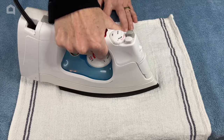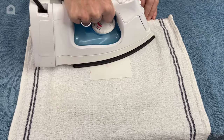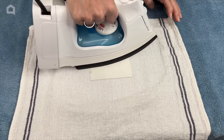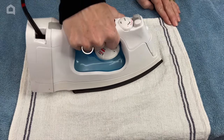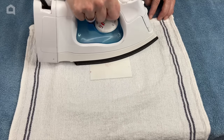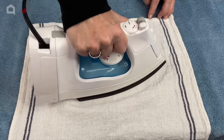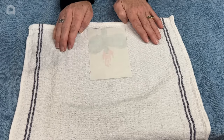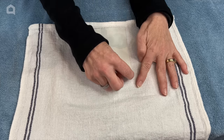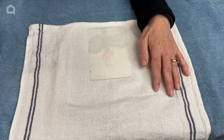Then I take my iron and I just slowly go back and forth over the top of the transfer paper, transferring it onto the dish towel. I need to do this for approximately 30 seconds, but read the instructions on whatever kind you use because that will determine how long you need to do it for. I'll go ahead and keep ironing, and if it does not peel up nicely it might mean you need a little extra time, so just go ahead and iron it some more.